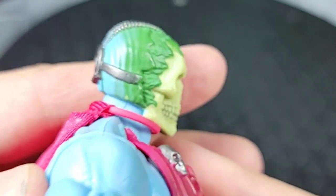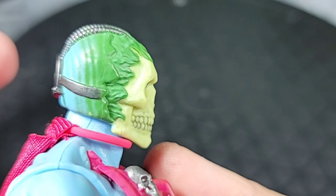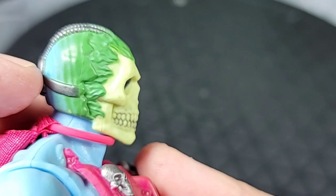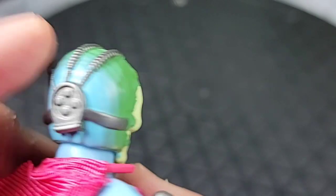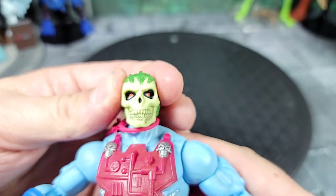Spinning him around — look at the side. It's like he originally had skin all over his face, going back to Keldor, and now it's all melted off or infused and mutated. Looking at the back of the head, he has cybernetic implants with circuitry coming around the sides and top — pretty cool.